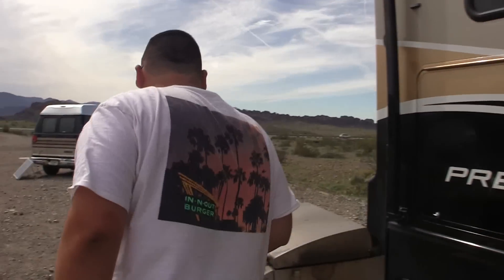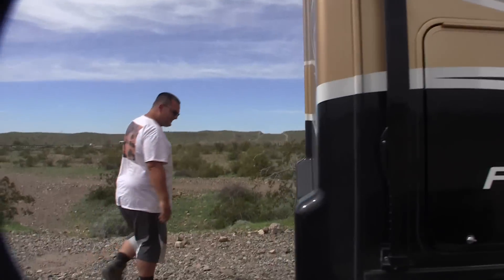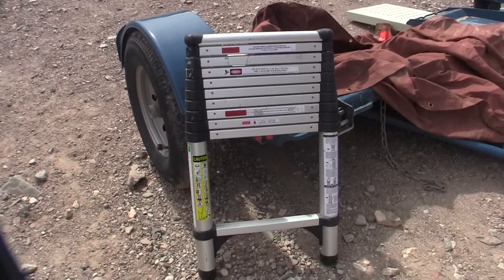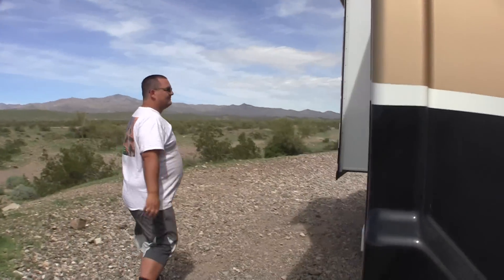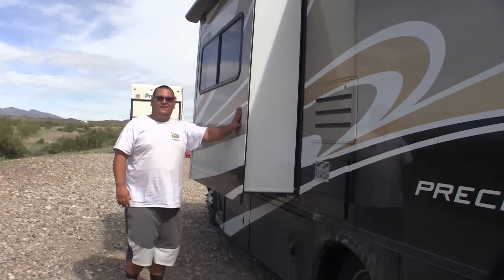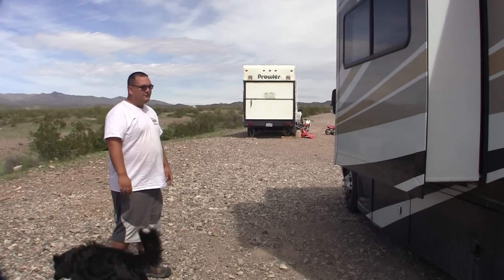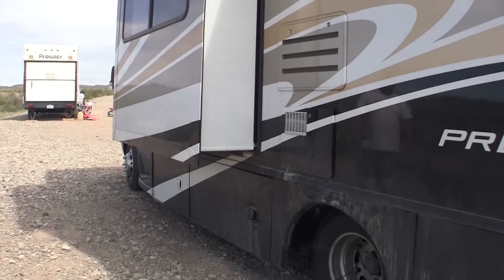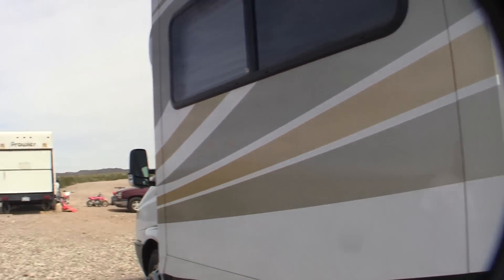Walking around the exterior, there's a barbecue, the tow dolly, and a new ladder that has been very beneficial. The rig has a slide-out that will be shown on the inside, along with additional storage underneath. Most impressively, the motorhome is diesel and gets 17 miles per gallon while towing the van, and 24 miles per gallon without — better fuel economy than most cars.